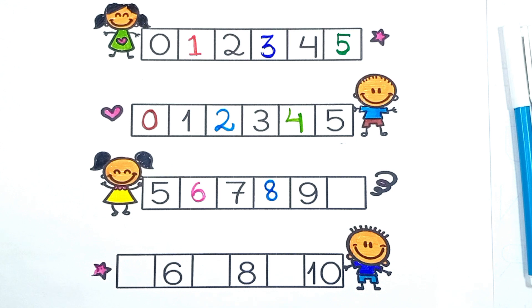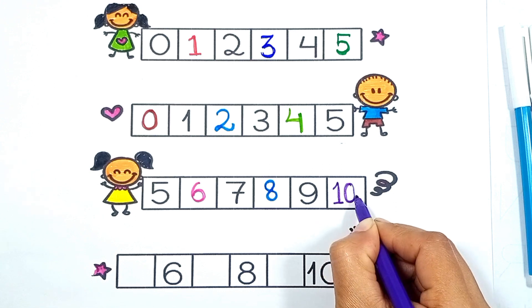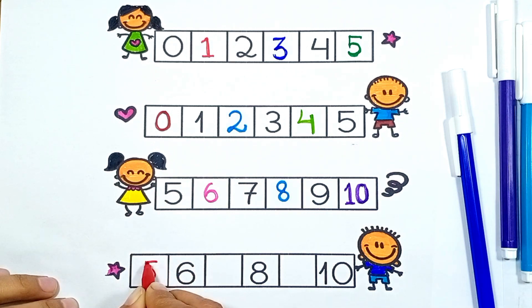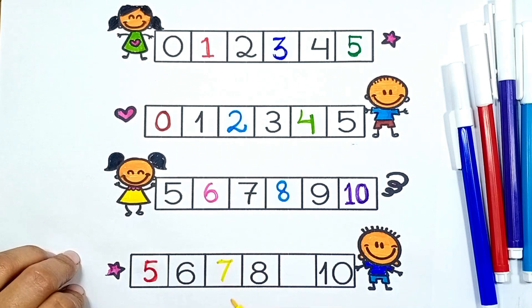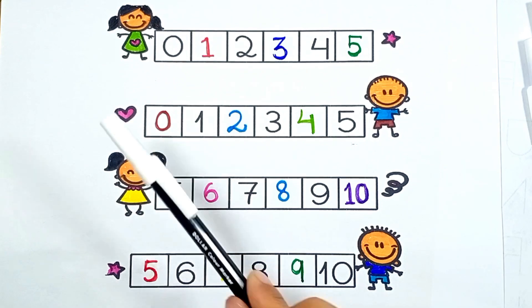5, 6, 7, 8, 9, 1, 1, 0, 10. Then 1, 0, 10. And 5, 5, 6, 7, 8, 9, 9, 1, 0, 10. Let's revise.